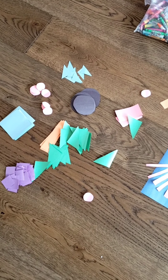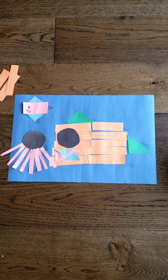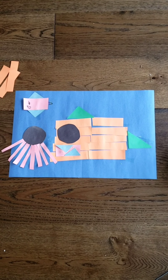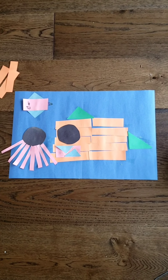So a little bit of preparation. And then you need to put on your thinking caps and be creative because you need to come up with a picture. Think, how can I make these shapes? How can I use them to make a beautiful picture? And then glue them on. Send me a picture — I can't wait to see them. Have fun everybody!